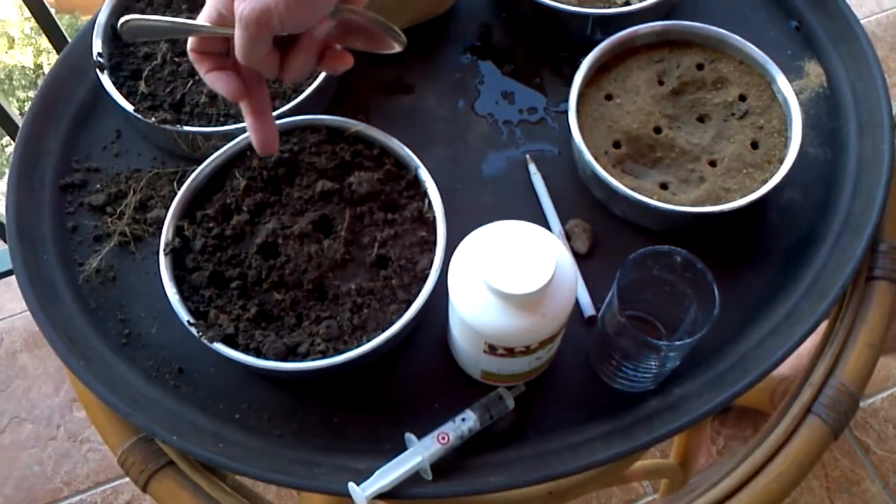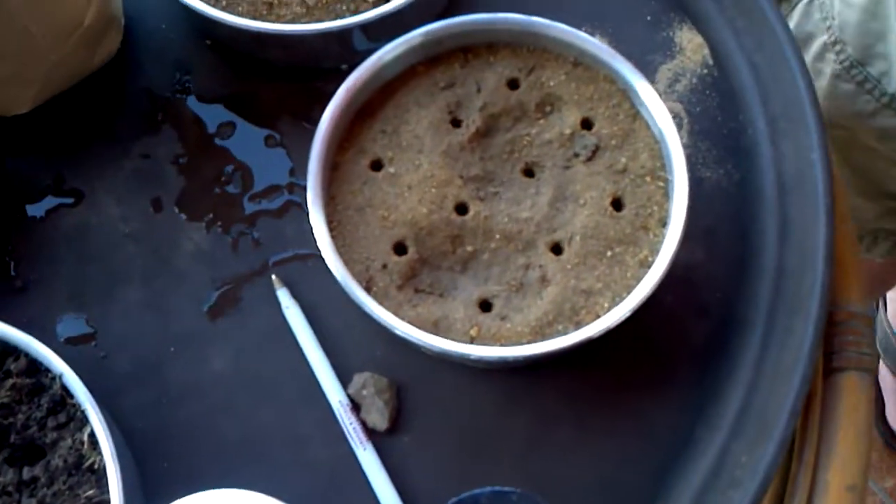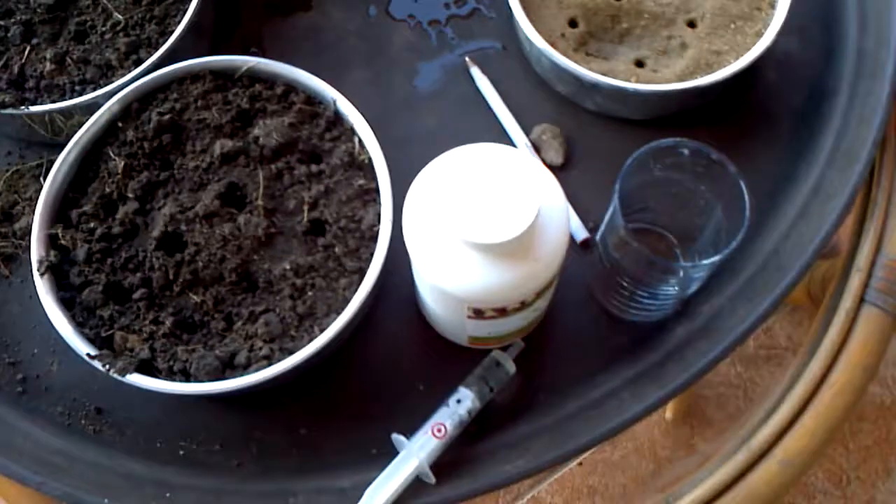So what we have, as they pointed out, is three, four, then three — so we have ten holes in each pan. I'm going to count out these ten seeds, and then we'll drop them in the holes.